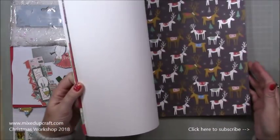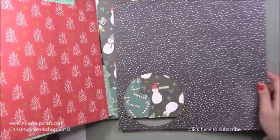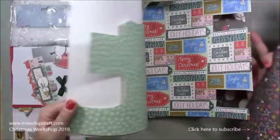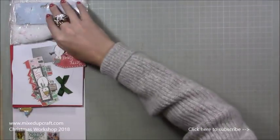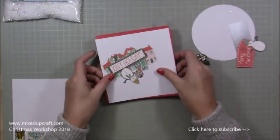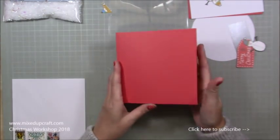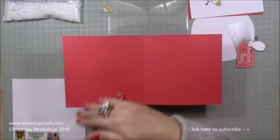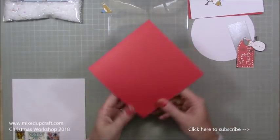So I really love it. I'm going to select that same piece there for the base. For the main card base you need a piece — either a pre-made 6x6 card or make one from a piece of 12x12. I've cut it in half so it's 6x12, and then along the 12 inch side I've just scored at 6 inches to give me a normal 6x6 card.